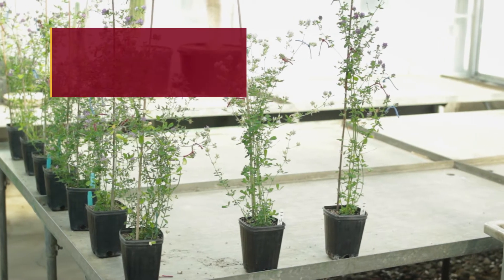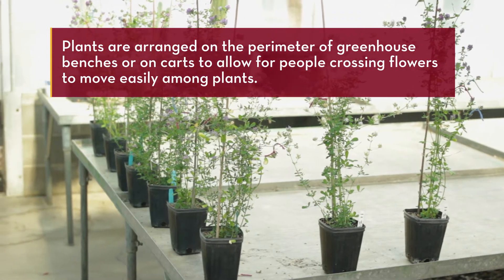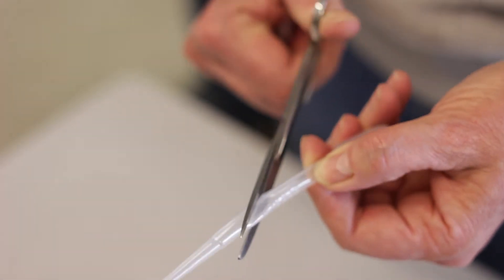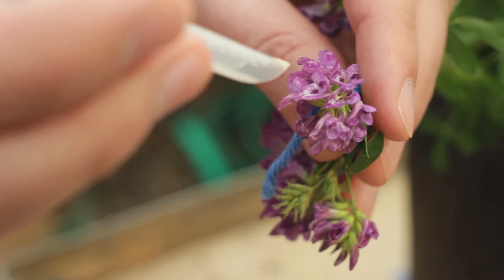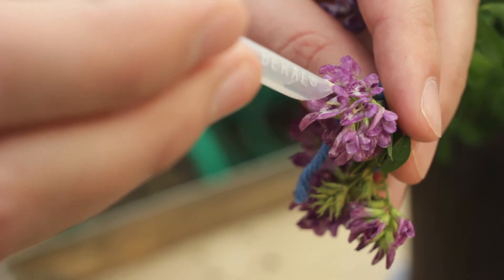The day of crossing, the plants are arranged on the perimeter of a greenhouse bench or on carts to allow the people crossing flowers to move easily among the plants. We make a crossing tool by cutting a plastic pasture pipette in half at an acute angle to achieve a sharp point. Crossing is then done by inserting the tip of the tool into the throat of the flower to trip the flower.